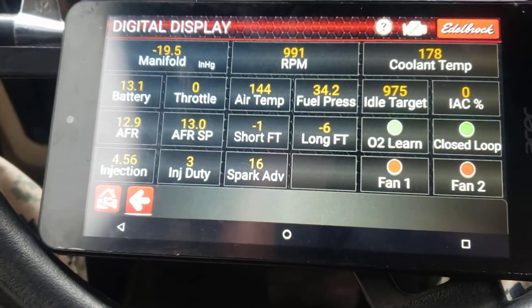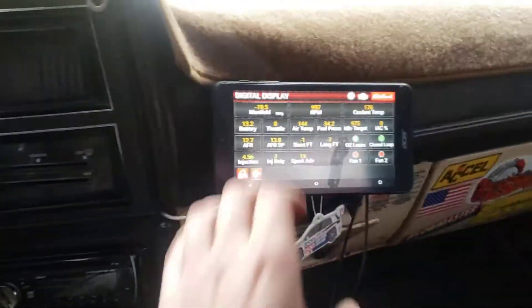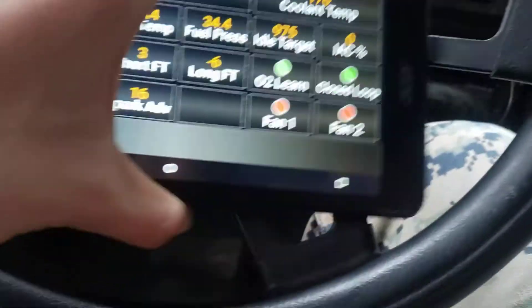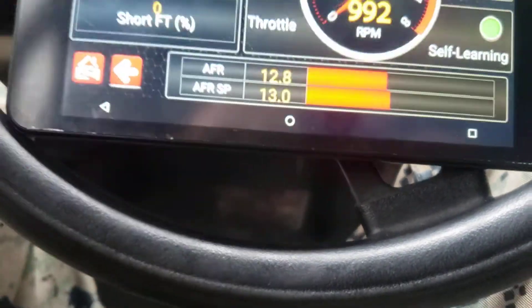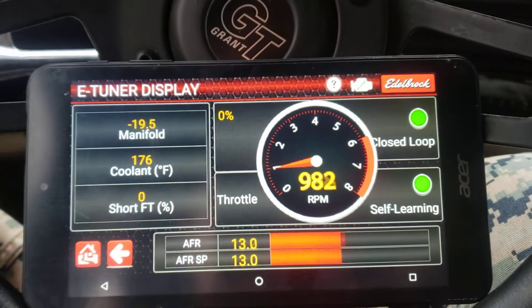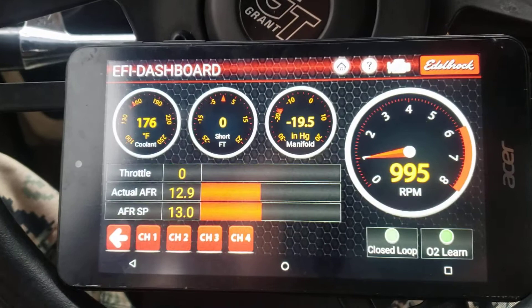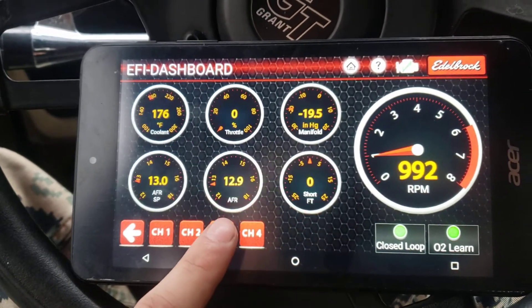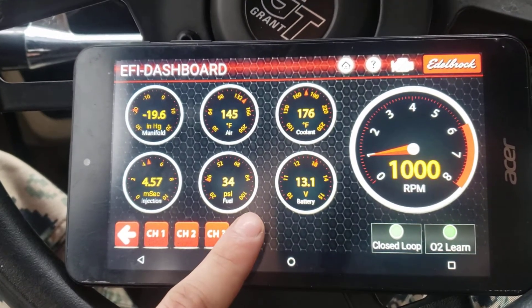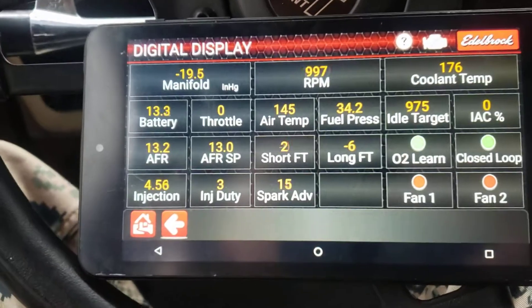You've got a couple display options. I usually roll around with this one over here to the side — all my gauges work but I still like having this one up. You could also run this display right here, or this one which just has a bunch of gauges you can change. But pretty much everything you see here you can find on this display, so that's why I like this one.